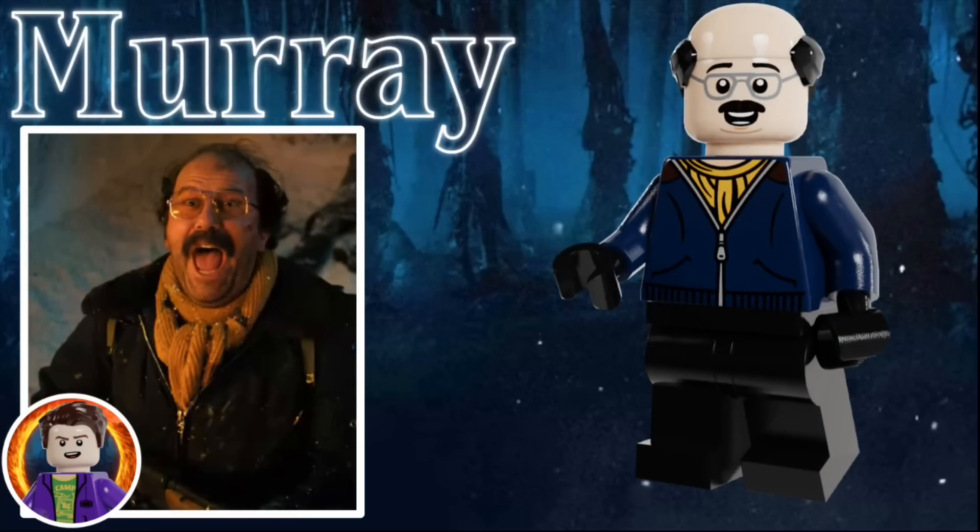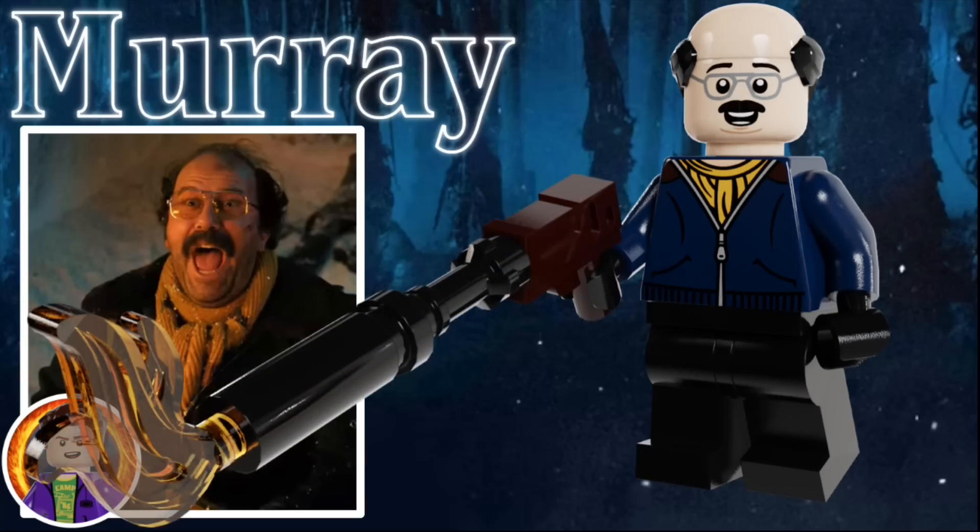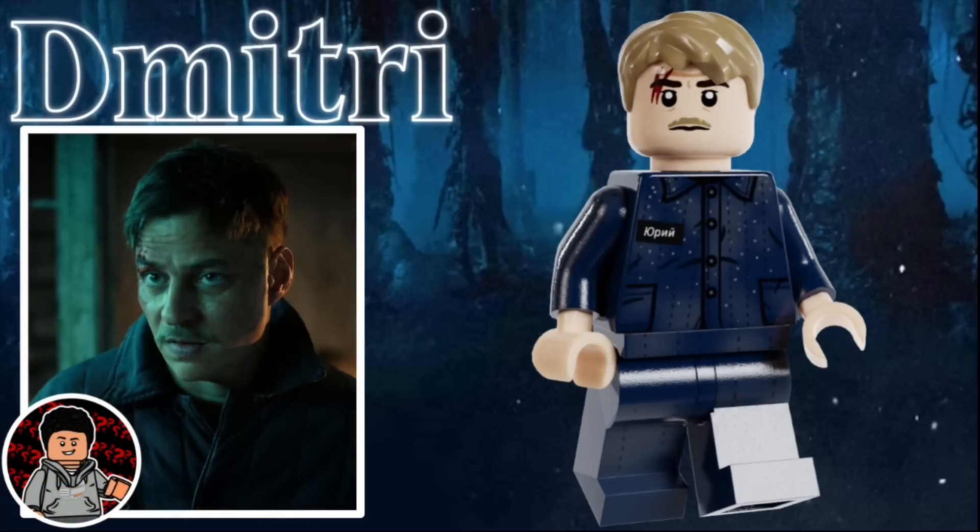Third is Murray, disguised as Yuri, and he uses the balding hairpiece with some black hair on the sides. He has an excited facial expression with some gray glasses, a dark blue jacket with a yellow scarf, and some black legs and black gloves. His accessory is the flamethrower. Next is Dimitri, the first Russian in the set, and the second figure in this video done by Jalil Bricks. He uses the older Harry Potter hairpiece in tan, and he has a scratched-up facial expression. He's wearing a dark blue button-up jumpsuit with a collar, some pockets on the bottom of his torso, and a name tag on the right side of his chest.